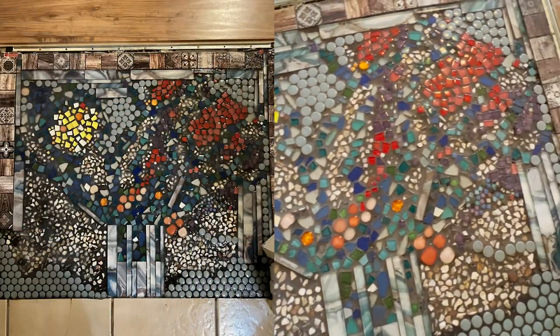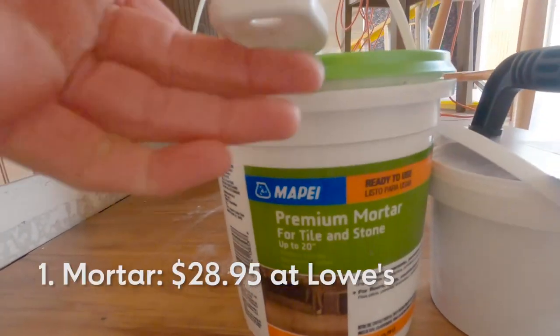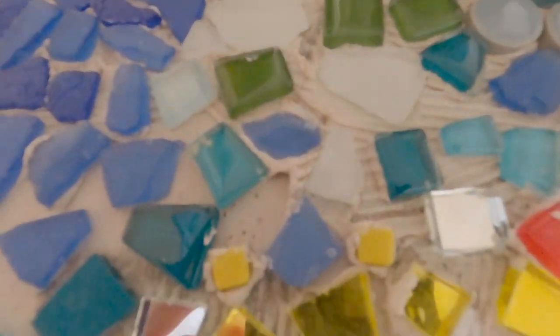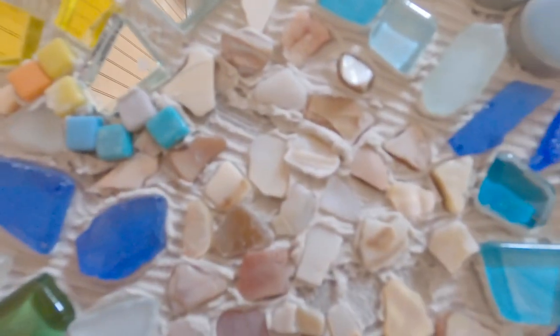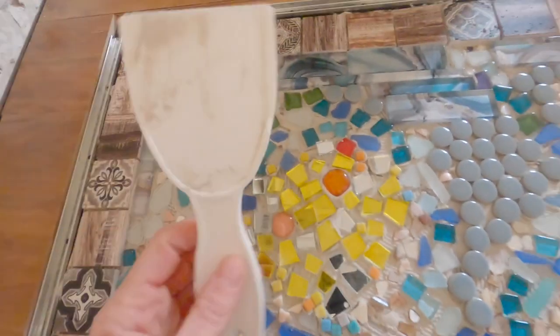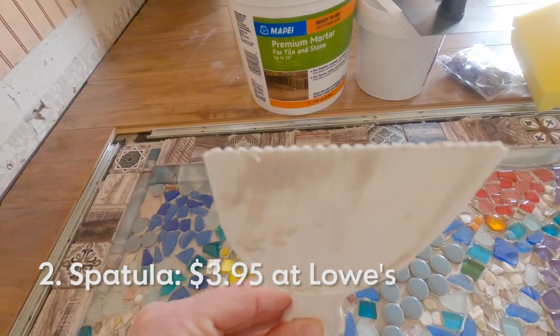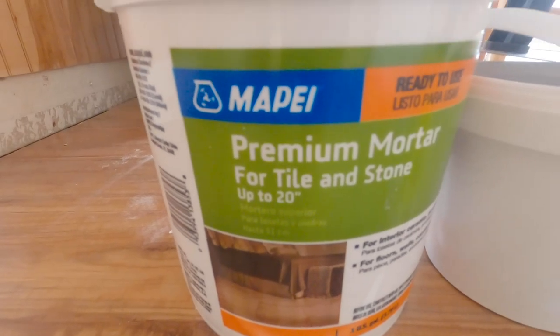These are a few of the equipment pieces that you will need whenever you're doing a mosaic tile on the floor like this. First, you need premium mortar - that's a must. I like this spatula a lot for making these indentations here. You can see how there are lines there that help to make all these pieces stick more effectively. So you want to look for something that has this indentation, these little claw areas, and that will help a lot. Premium tile mortar - this is what I use.